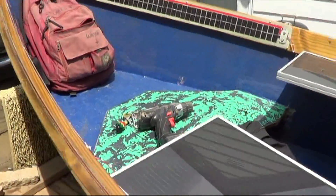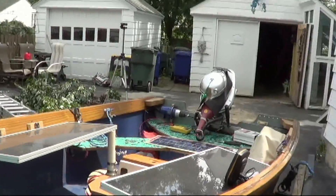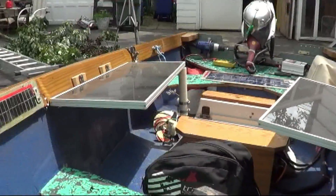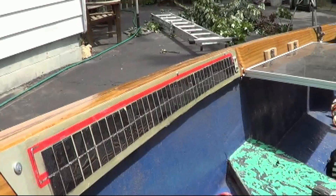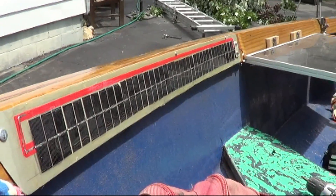Solar power — the all-electric boat getting ready to go into a tournament this weekend, so I've been putting in a few new panels for more electrical power and more energy back to the batteries.